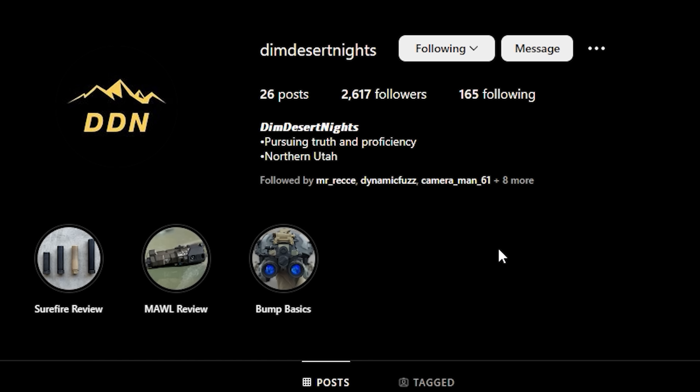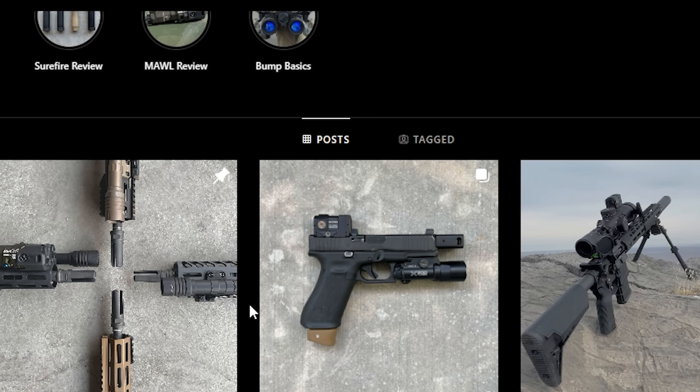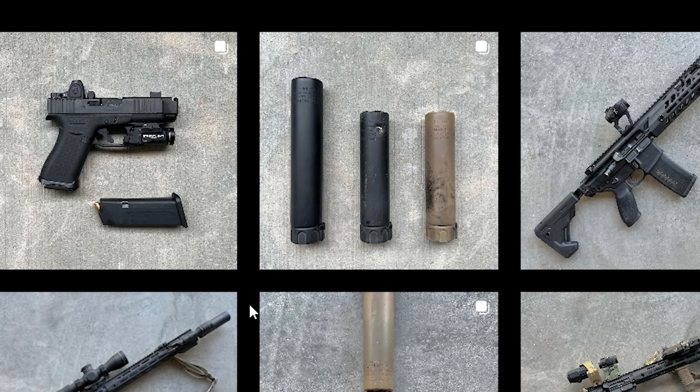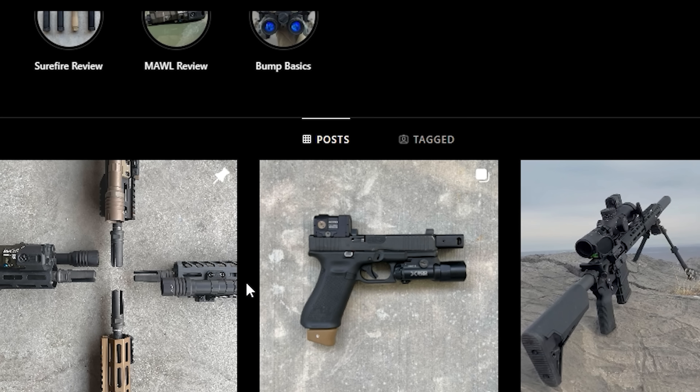Quick editor's insert — go follow Dim Desert Knights. He actually shoots roughly in the same area I do, and he was very helpful in figuring out some of these idiosyncrasies with the tape switch and the fact that the button presses don't actually do anything in terms of switching the illuminator mode, because he is one of like three people in the United States that actually owns a Wilcox RAID XE. Go check out his stuff — he takes way better pictures than I do, and he's got the tasteful hop concrete backdrop too.